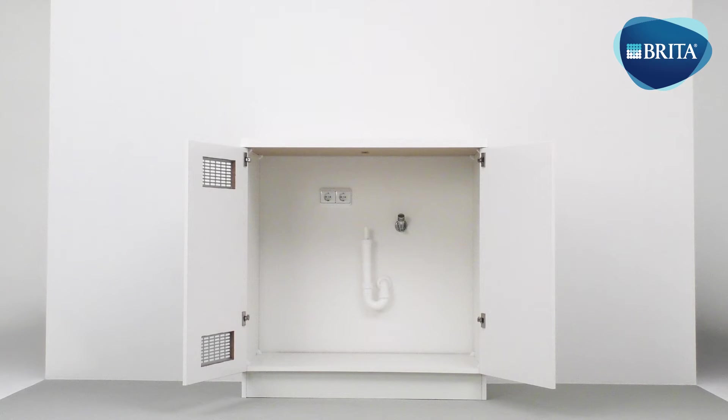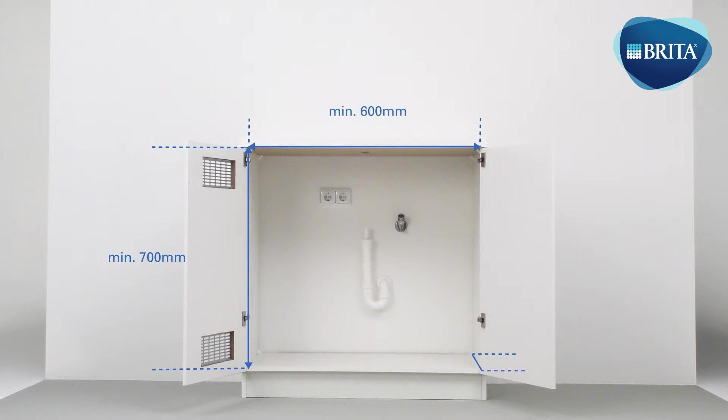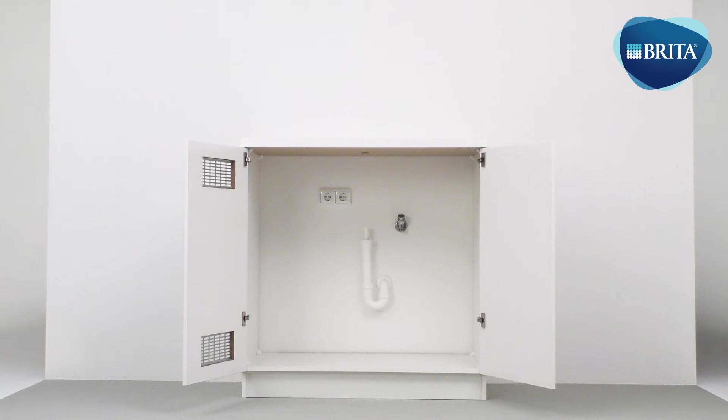A suitable position should be chosen within 2 meters of the main supply. Please consider minimum space requirements for the base cabinet. Ensure the following services are ready inside the base cabinet: one twin power socket, one cold mains water supply terminating in a ¾ male isolation valve, and one upstand trapped waste pipe.